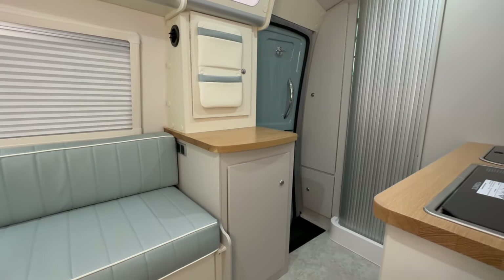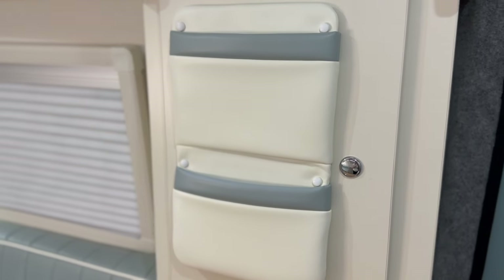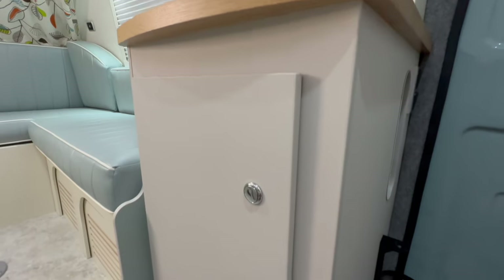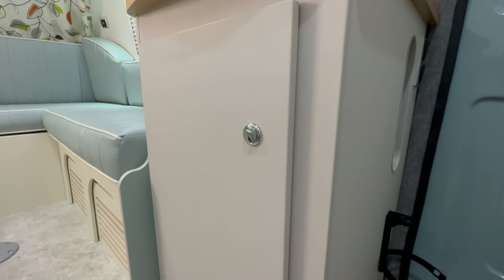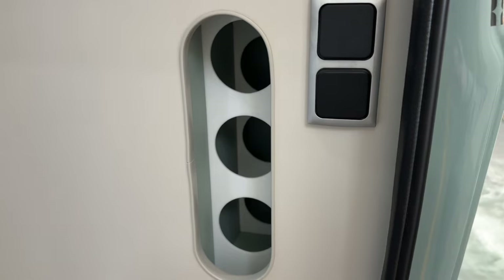Finally, you have an additional storage area next to the door. There is a medicine-style cabinet with exterior storage pouches in the front and a spacious cabinet below. Hidden behind the cabinet is a secret three-bottle wine rack. Next to the wine rack are two light switches.